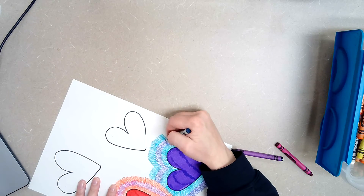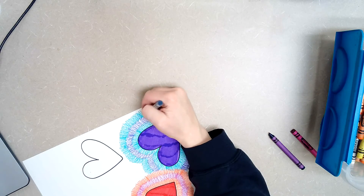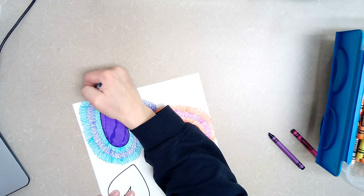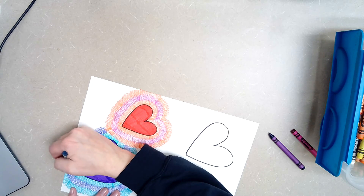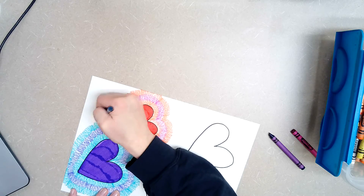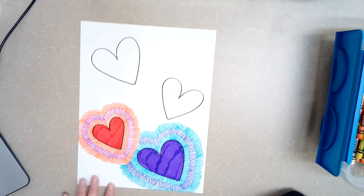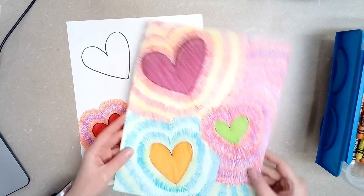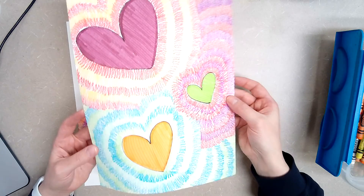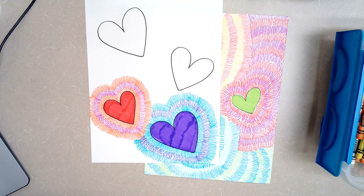Once you've done all of your hearts and there's no more room left on your paper — no more white spaces — then you can take a photo of your work and upload it to Google Classroom. Hold on to it until you receive a final grade, because you might need to go back in and fix some things, so don't throw it away. Once you're done, you should end up with something that looks very similar to this project right here. If you have any questions, please email me and I will get back to you as soon as I can.